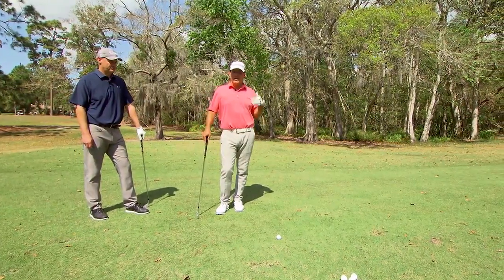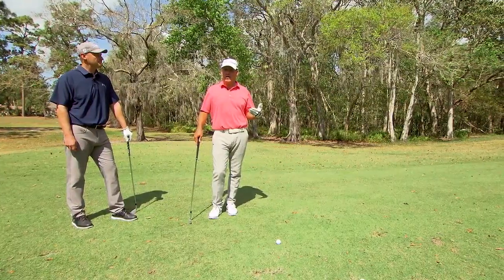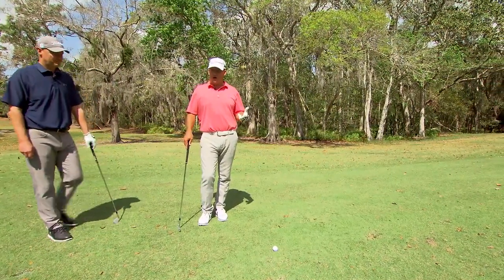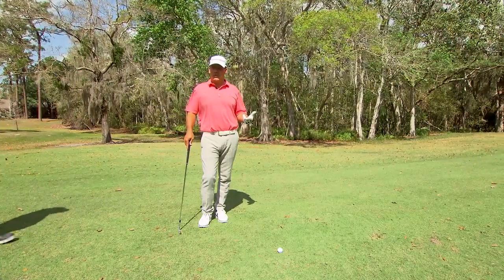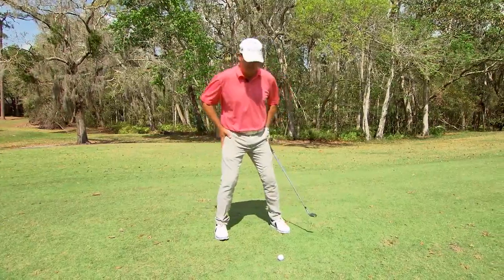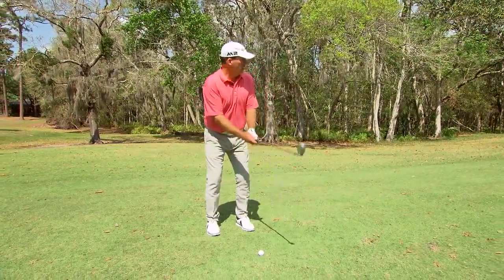What I like to see is you take a pitching wedge from 120 yards, basically take a smaller golf swing with less arm swing, less arm speed, and we're going to flight the golf ball. We're not going to get in with the big stance — we're going to get in with a little smaller stance, a little bit narrower.